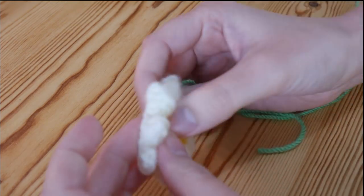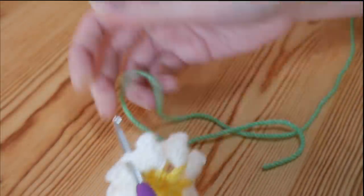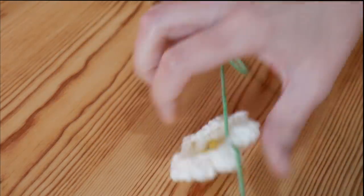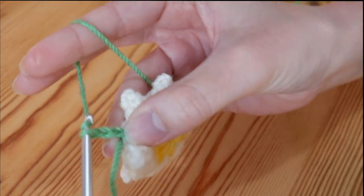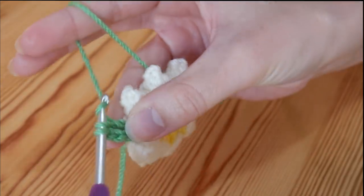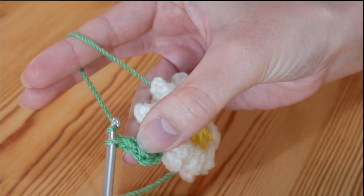We're now going to turn it into a square. The chain spaces between your petals are where you attach your yarn — into one of those chain spaces. I'm going to tie mine on. These are all going to be treble stitches — UK treble, US double — but to start, do a chain 3. This is much like an ordinary granny square: do 2 more trebles, giving a cluster of 3 trebles all in that same space.